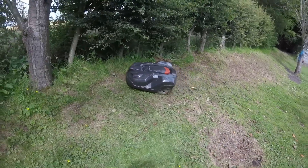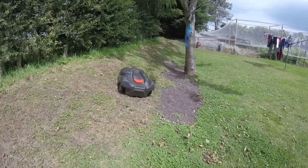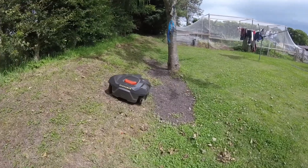One thing the mower has done is removed quite a lot of moss from the bank by slipping on it a little bit, which has made the bank look a little bit browner in places, but I'm sure this will get filled in with grass eventually.